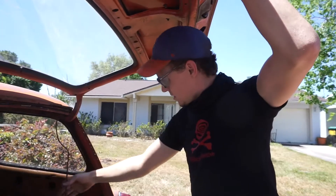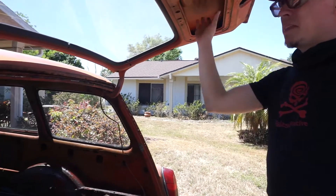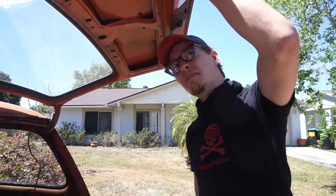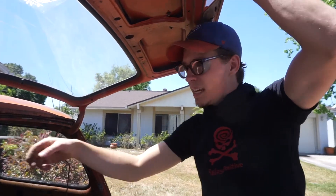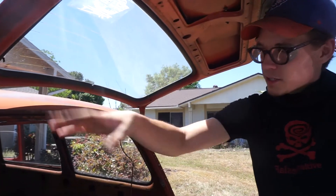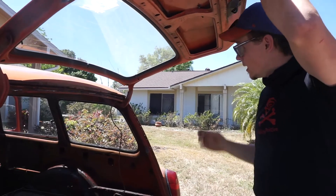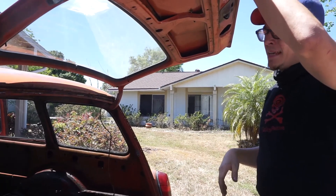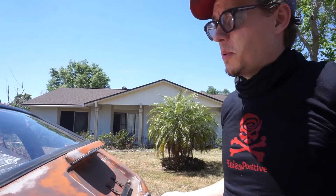I took the liberty of removing the wires. They were fed up through here and up through there — that's for the license plate light. Pulled that out, wasn't too hard. There's also a panel in here that I took off; looks pretty good on the inside. Same with the window defroster mechanism — that was easy enough to just pull out. Next step is we'll pull the door off.